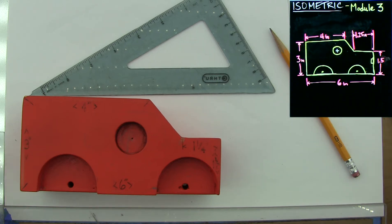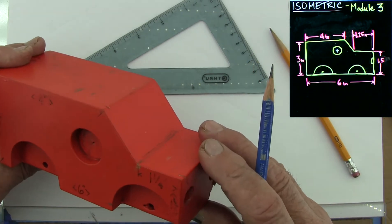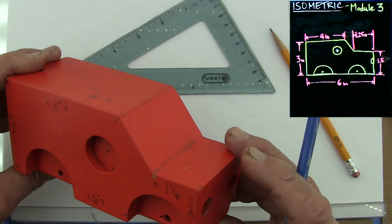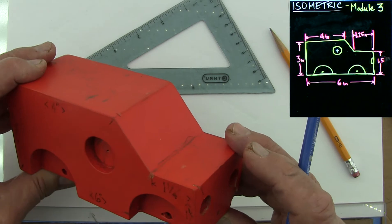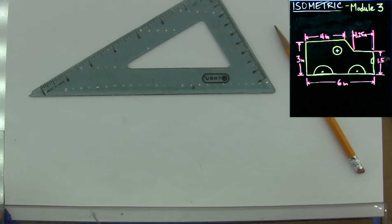Hello, I'm Professor Paul Specht and I'm going to show you how to make an isometric drawing of the small red truck example that I showed you in the first module. This is module number three, isometric. I'm going to start drawing.